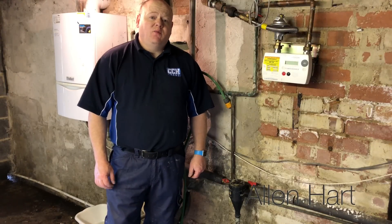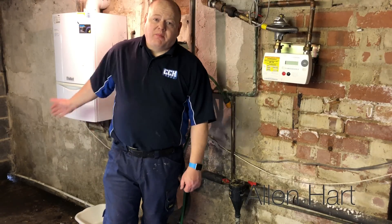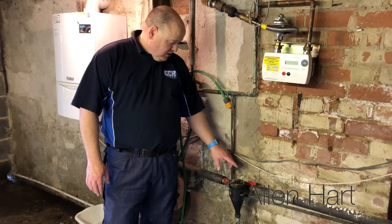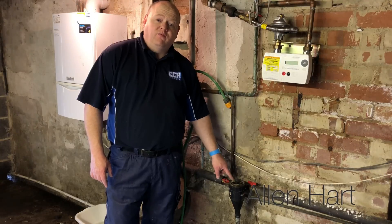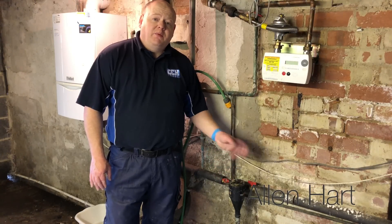My name is Alan Hart and today I'm working in Yeadon in Leeds. I'm actually doing a boiler swap — we're going to take this boiler out. While I'm here I thought I'd do a video showing you how to change your Fernox TF1 and swap it for an Omega filter.